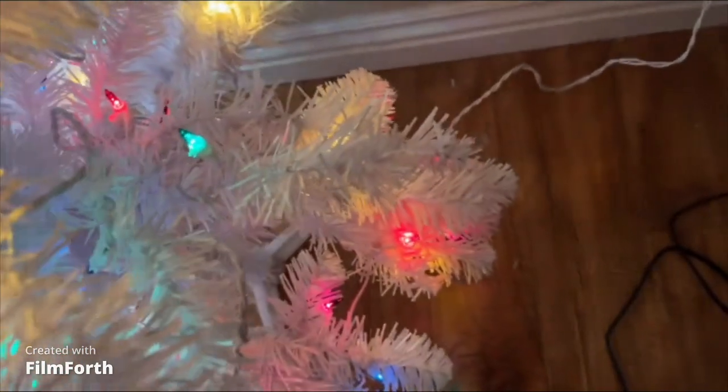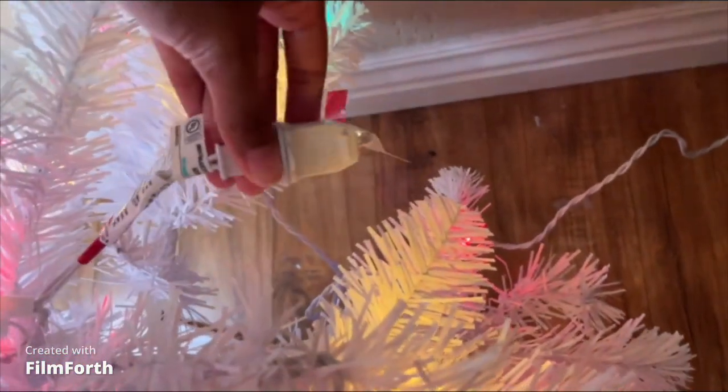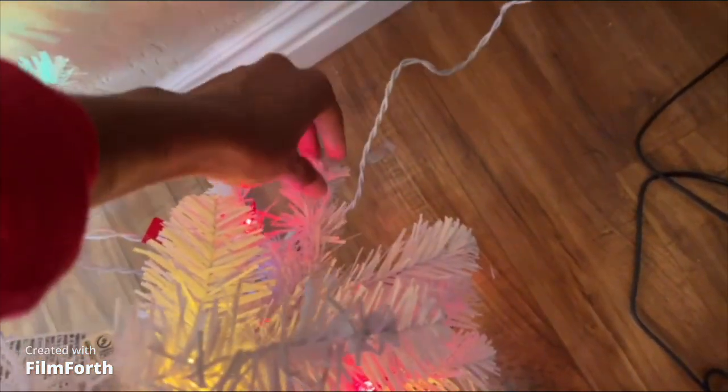Just in case you want to get this type of tree — this is the plug. You plug these two together for the top and the bottom, and then there's another plug which goes into the wall. It's tied onto the bottom right here, so that's the one that plugs into the wall.